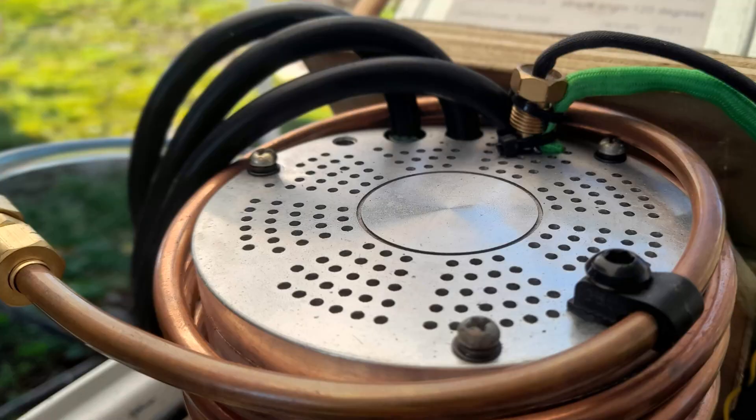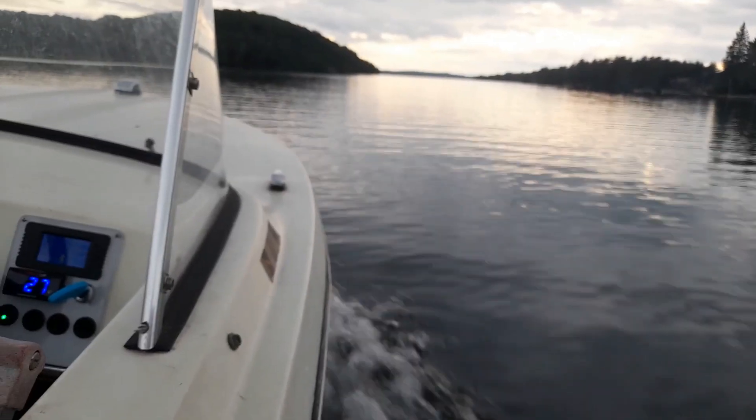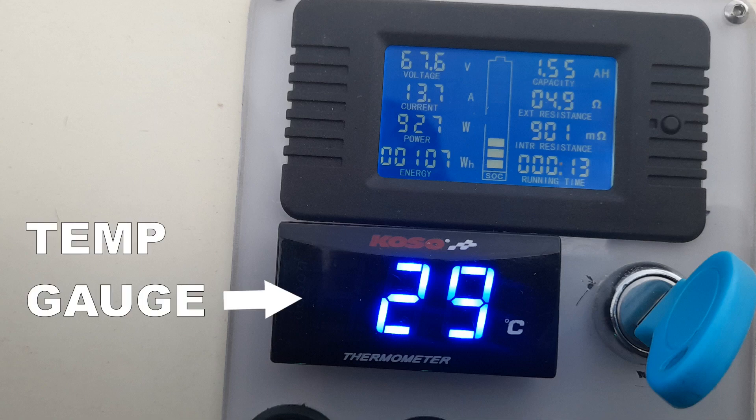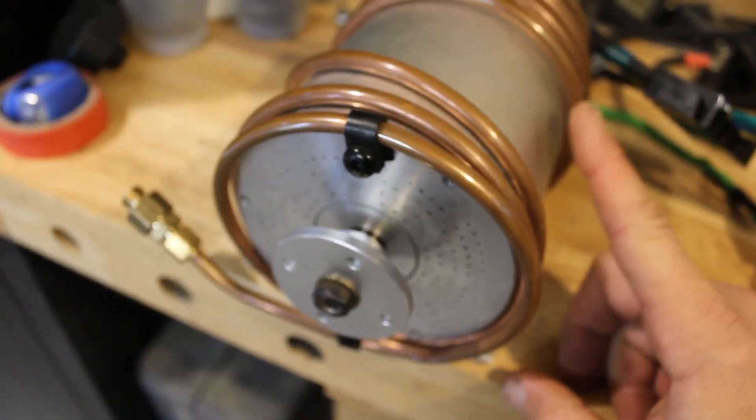I also keep a little temperature sensor just stuck on the top of it, and I run that back to a little display that I can see to tell me the temp. This was all an attempt to manage the heat of this motor, because during extended run times it does get pretty hot.